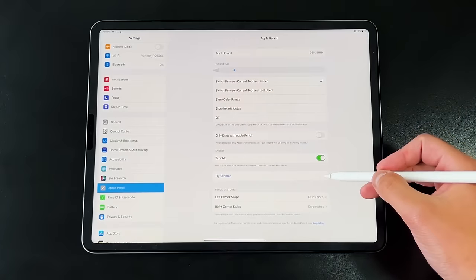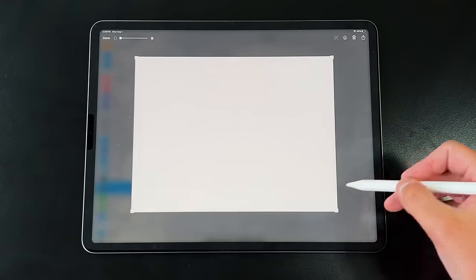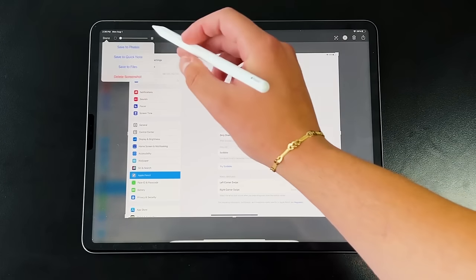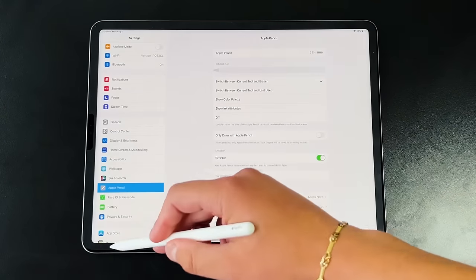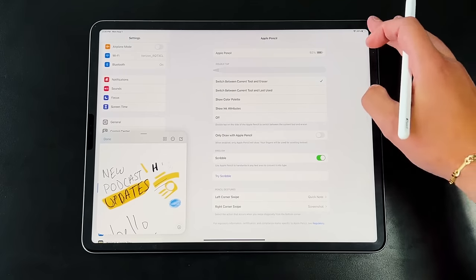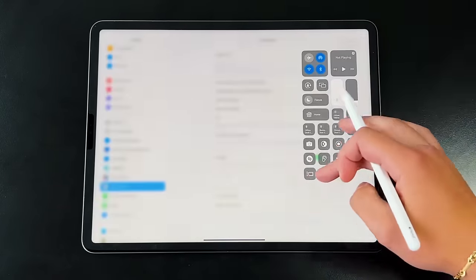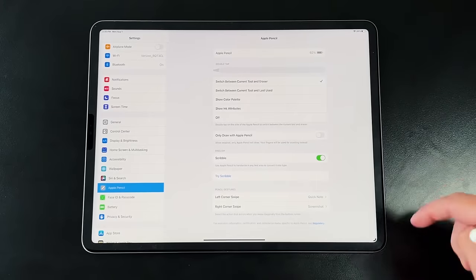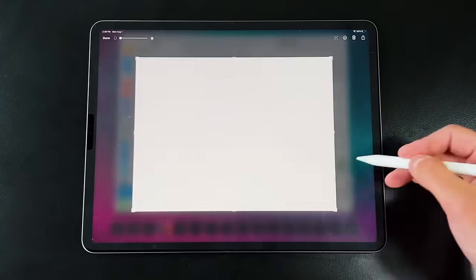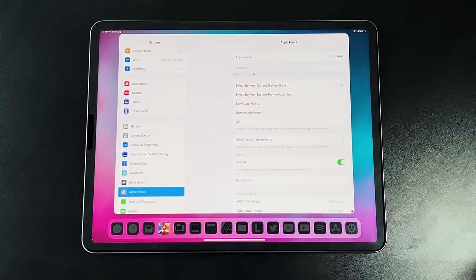At the bottom of the settings, you now have the feature from iPadOS 14 to take a screenshot by dragging from the bottom right or bottom left, and in iPadOS 15 we got the ability to take quick notes. A lot of people asked whether those features went away with Stage Manager in iPadOS 16—rest assured they still work with Stage Manager on or off. I have it set so bottom right takes a screenshot and bottom left brings up the quick note feature.